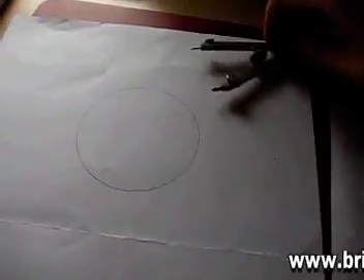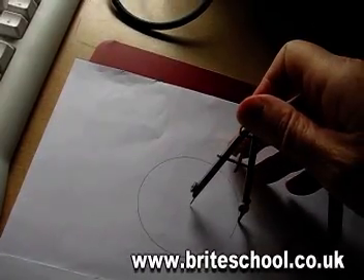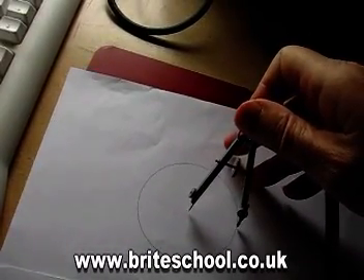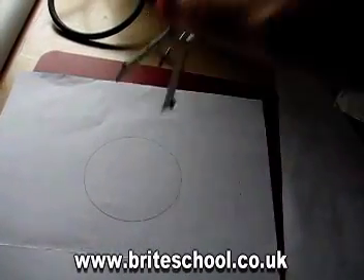This is going to be really difficult to do one-handed. I've drawn a circle and then you mark off. So that's how I've drawn the circle — just right round.